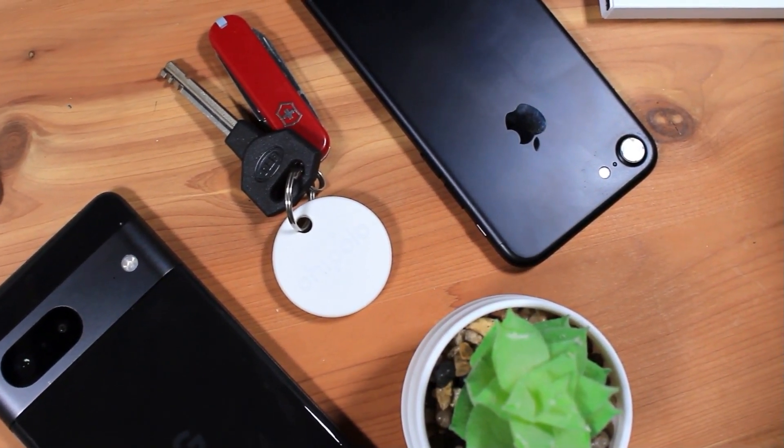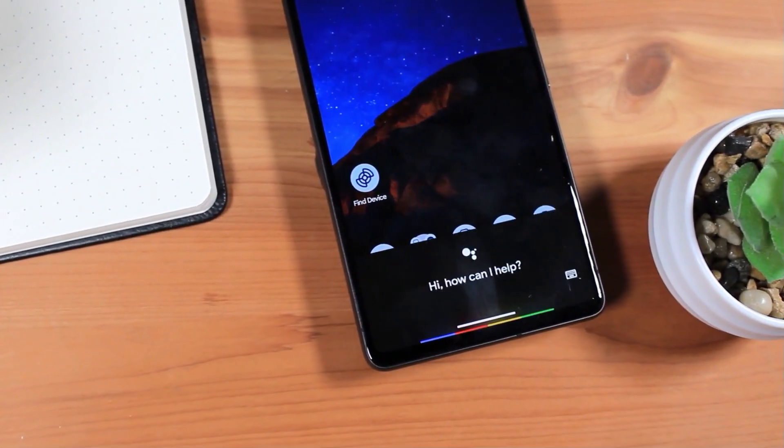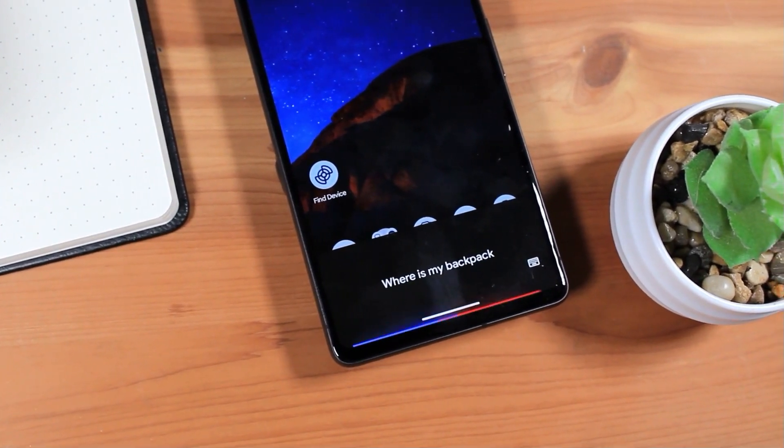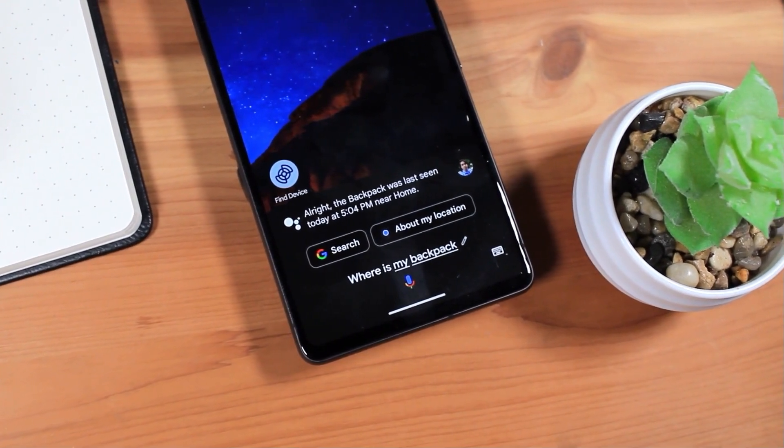Another feature of the Chipolo One Point is being able to ask Google where your things are by saying to the Google Assistant, for example, 'Where is my backpack?' You'll receive a response like, 'The backpack was last seen today at home.'